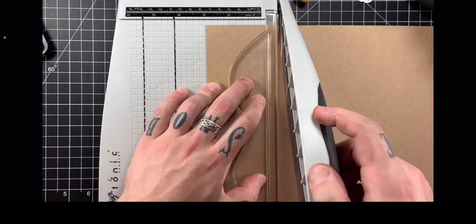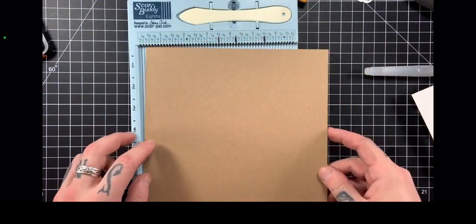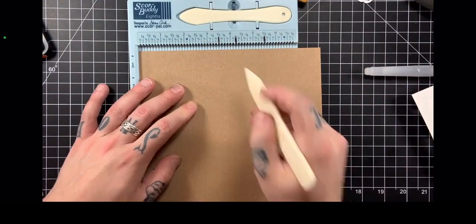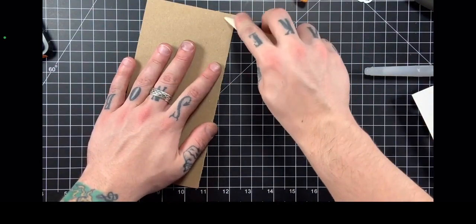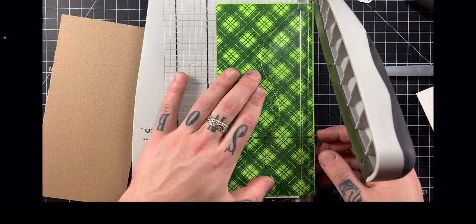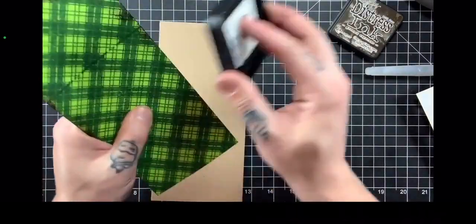Now I'm going to make my card base using the new Distress craft cardstock — this is some heavy duty stuff. I cut it down to eight and a half by eight and I'm going to score it in my Score Buddy right down the middle, scoring at four inches. This is going to be a pretty big slimline — the biggest that a number 10 envelope will accommodate — with total dimensions of four inches by eight and a half.